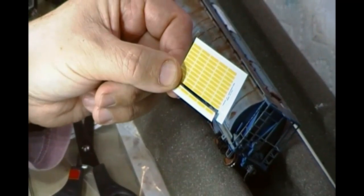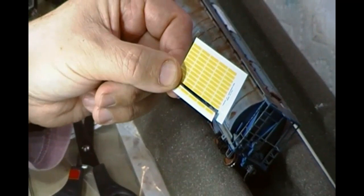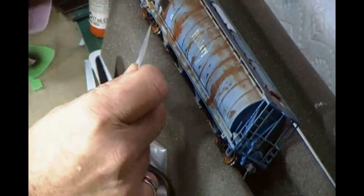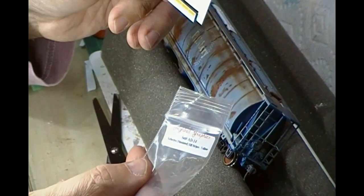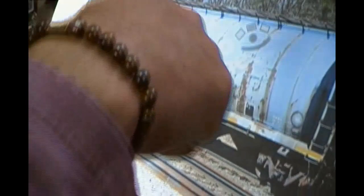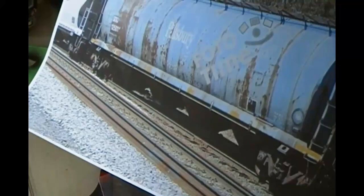The final job here is to put on the conspicuity stripes. I normally use the smokebox self-adhesive graphics but I've run out of those, so I'm using these from Highball Graphics. As we can see from our prototype picture, rather than being vertical on this one they're actually horizontal — so that's how we're going to put these on. Some warm distilled water and we'll get to it.